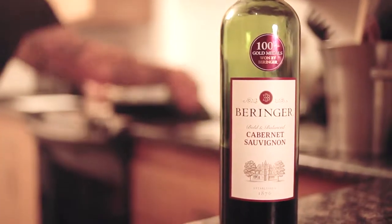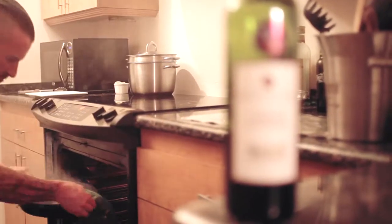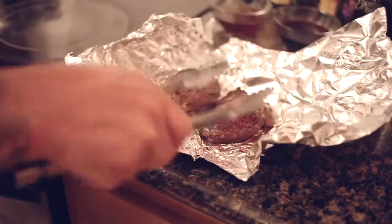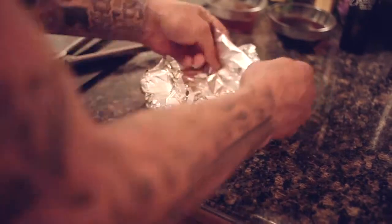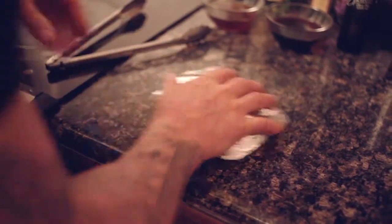Now put the entire pan into the oven and let it cook for two minutes. Flip the steaks over and let them cook another minute or two until they reach about 135 degrees. Then take them out and rest them in tin foil so they continue to cook in their own heat.